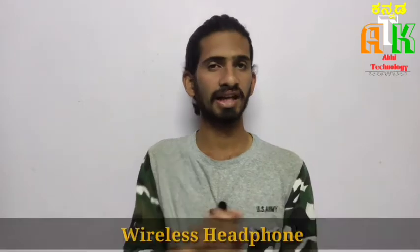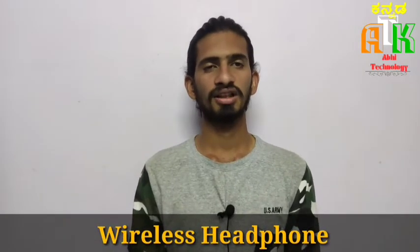Hello friends, welcome to a technology channel. My name is Ashik. In this video, we have two wireless headphones: a Lenovo HD116 wireless headphone and a Sony WH-H910N wireless noise cancellation headphone.